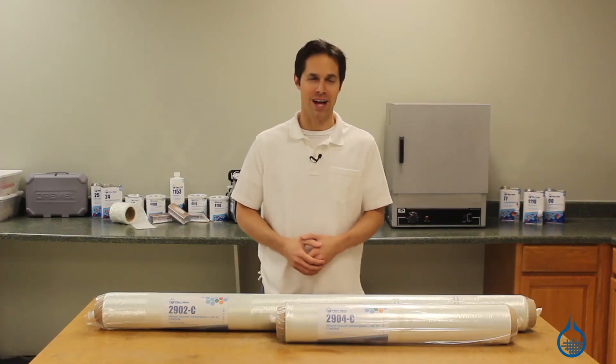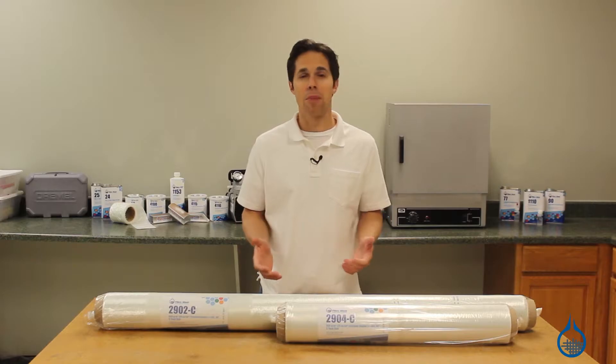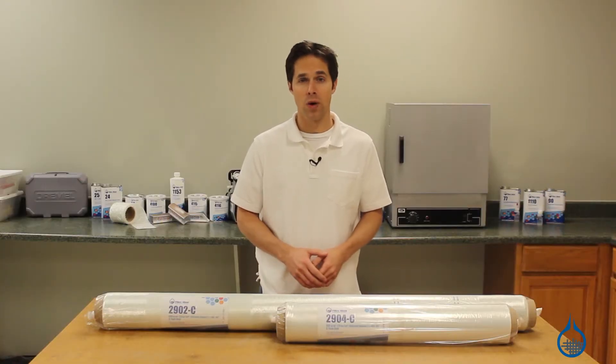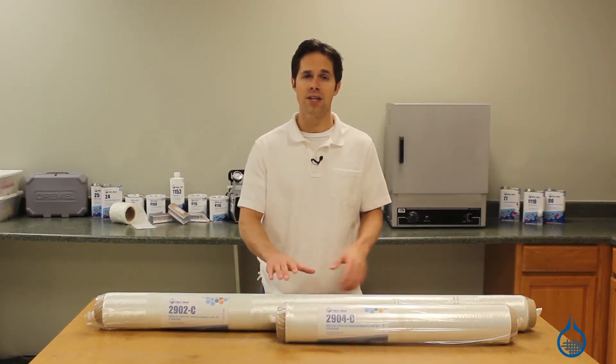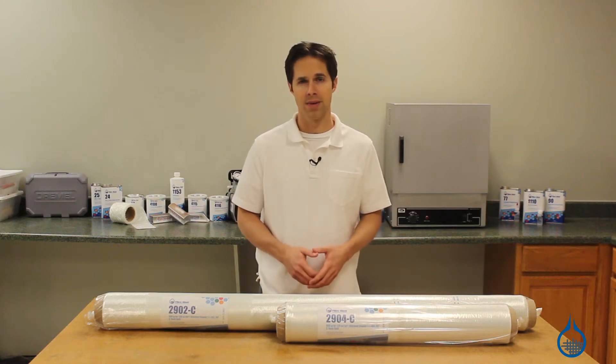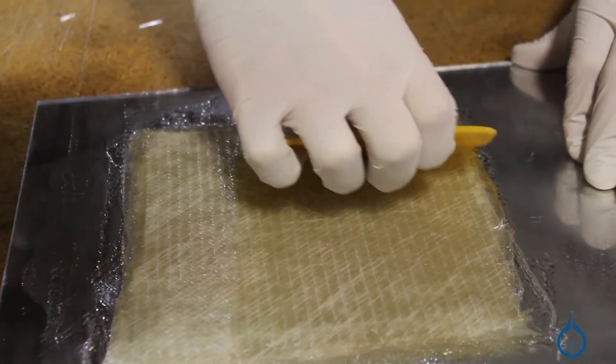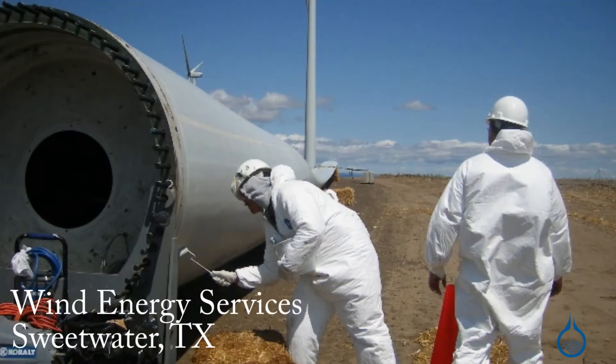Hi, I'm Steve from Fiberglast. Today we're looking at a heavier biaxial stitched fiberglass fabric from Ceratex, available on our website. This fabric weighs in at 989 grams per square meter and is available in both 50 and 25 inch wide formats. It's meant to be used with a resin as part of a composite lamination and is often chosen for use in wind energy.